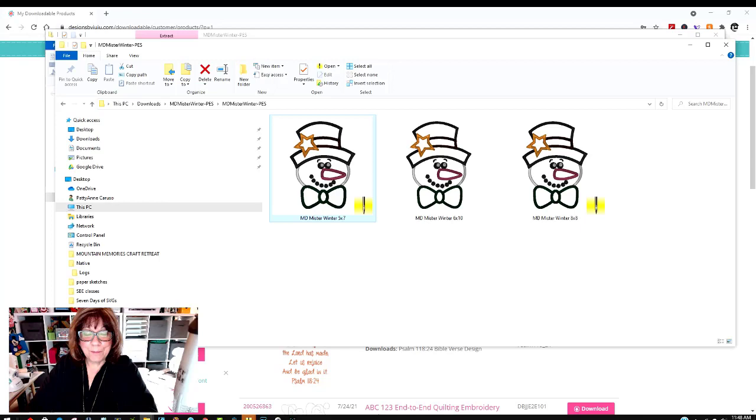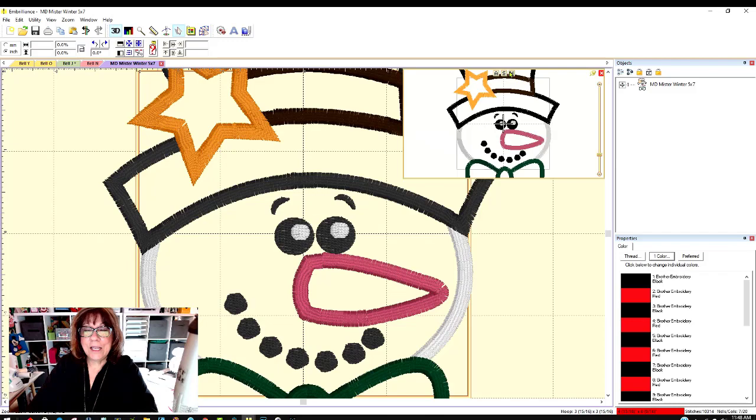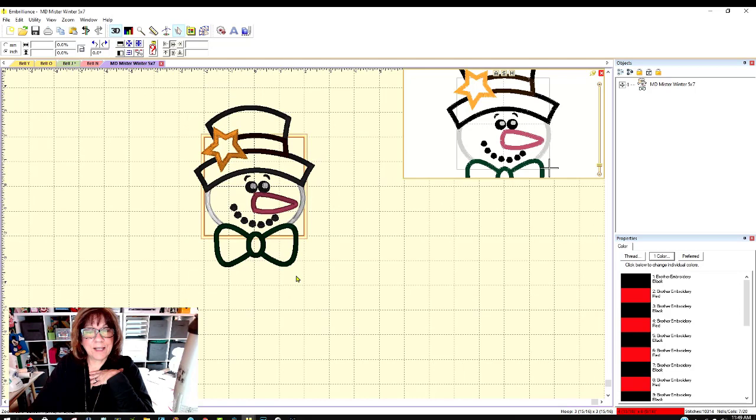I have a much larger embroidery machine, but I often like using my little PE 770. I know Joan has a PE 800, so I'm going to use the 5x7 file. I'll click on it and it's going to open automatically in Embrilliance. Here he is opening up. I'll come up to the compass rose and click the one that says H for Hoop. Let's see what hoop size I have selected — it should have fit in my 5x7 hoop, but I must not have that one selected.